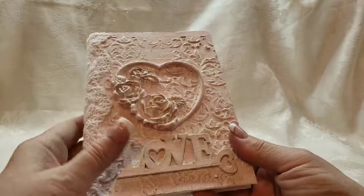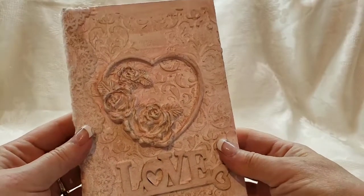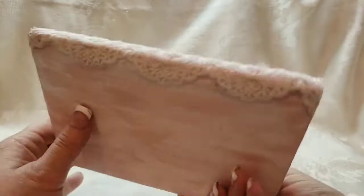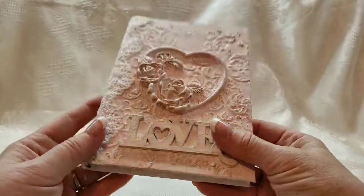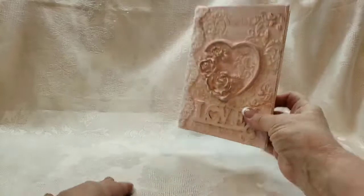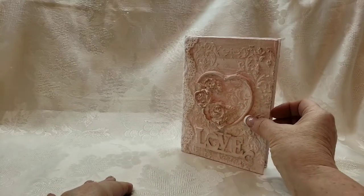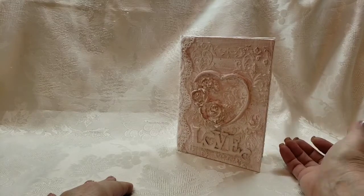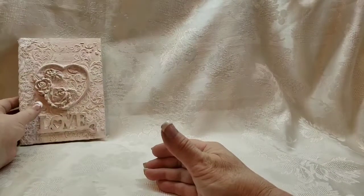I used a little bit of dark wax just to give it a little bit of pop. I added the lace as an afterthought. Here's the back. So this one's more of a shabby chic style — something that somebody could put on their dresser. I think it's really pretty. I like it.